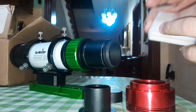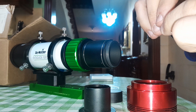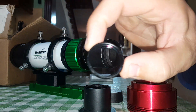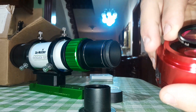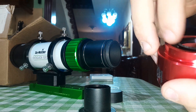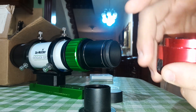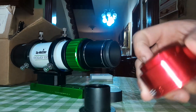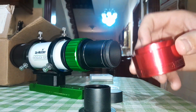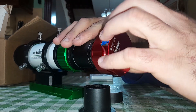When it bottoms out, get your filter — this is a UV IR cut filter — and screw it inside like that. Now you can screw it in here like this.